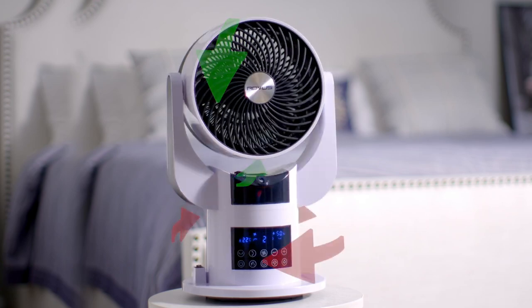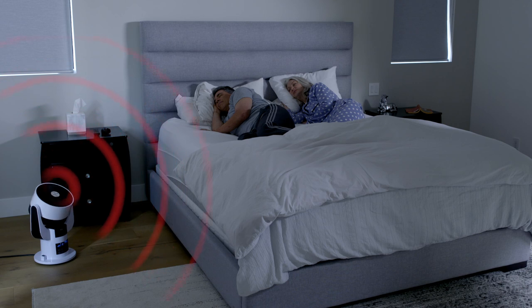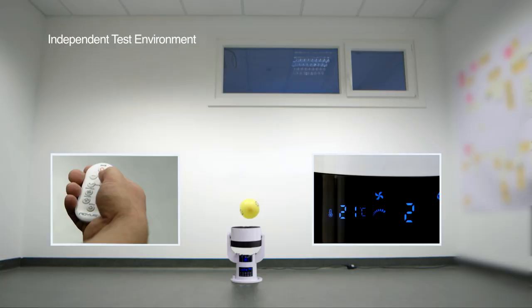This powerful pivoting system enables SmartAir to evenly distribute its wide and long-range airflow to heat or create a cooling effect quickly and effectively in even extra-large rooms. It's the ultimate in floor-to-ceiling climate control.